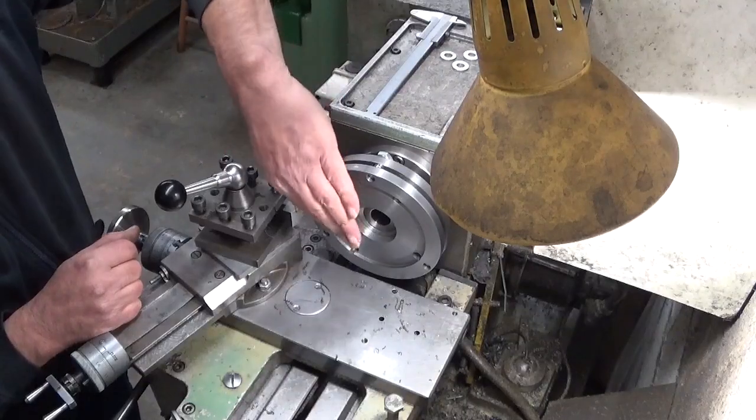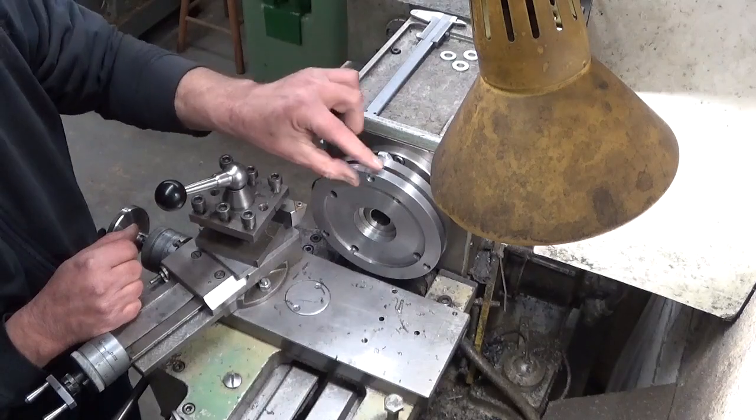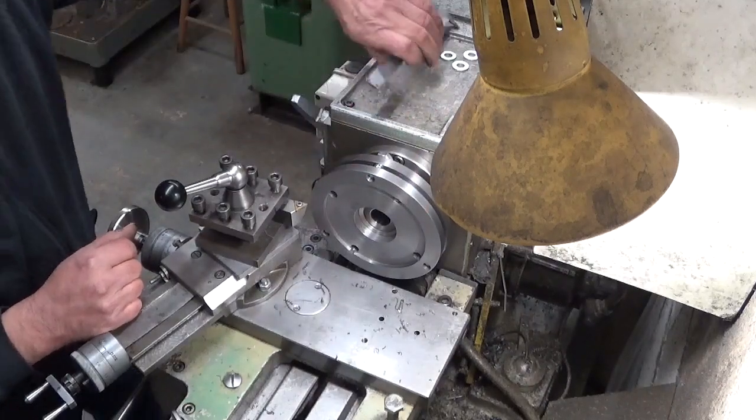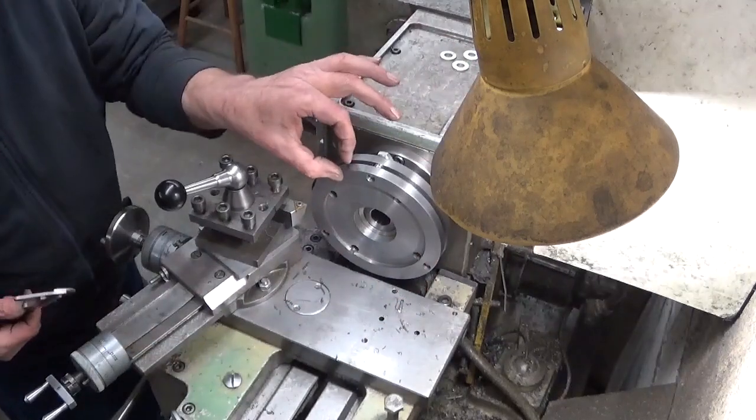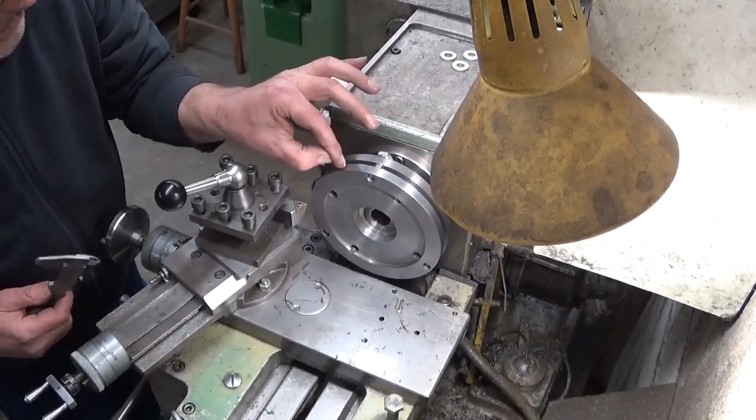I installed the part the other way around now to take down this thickness, which at the moment is 11mm and it needs to be 8mm.